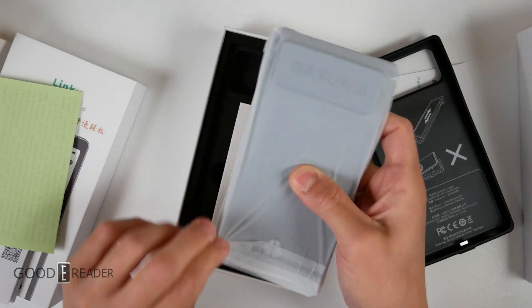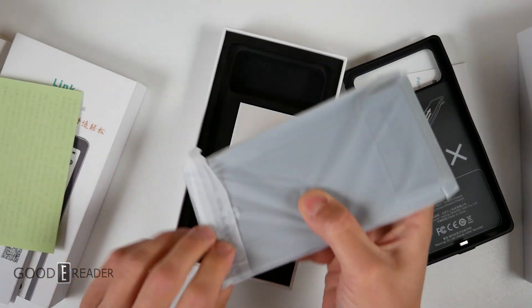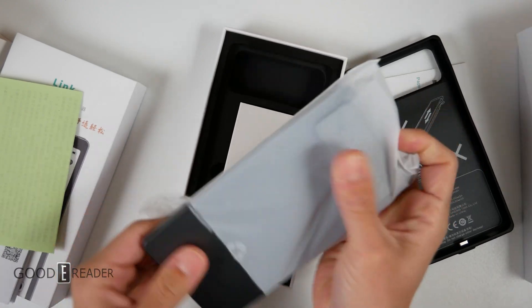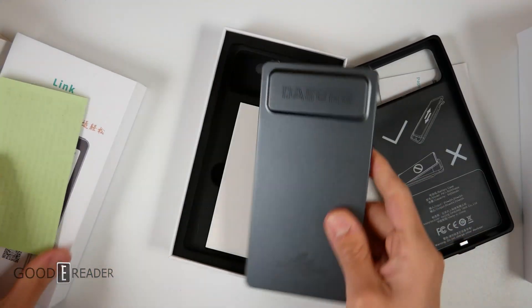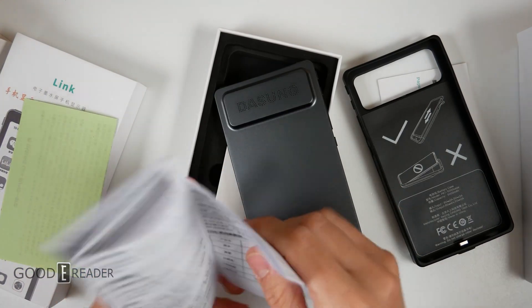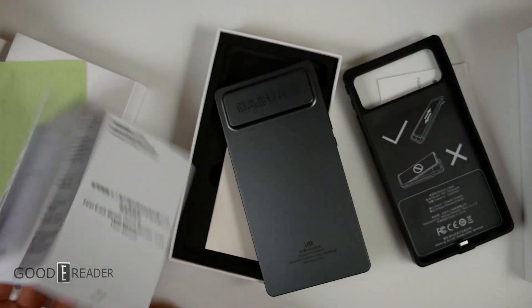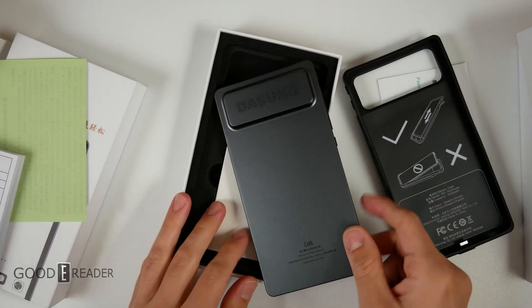They did send us a press kit of how this all works, but we don't go over that in the unboxing video — we never have, we never will, because that's the point of the unboxing video. We show how everything's packaged, the art on the box, and the contents of what's inside the box. So based off this photograph, we have the wireless edition — not the wired edition, AKA the really small ink monitor.